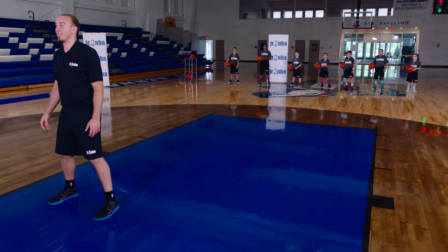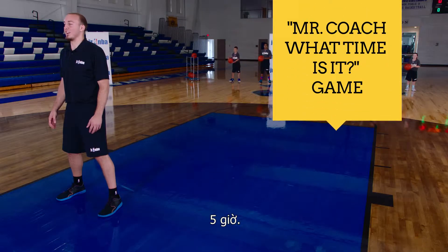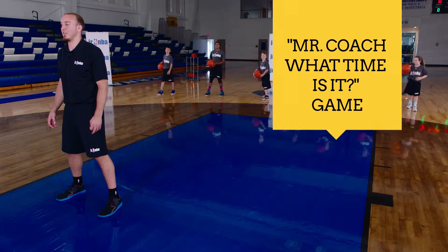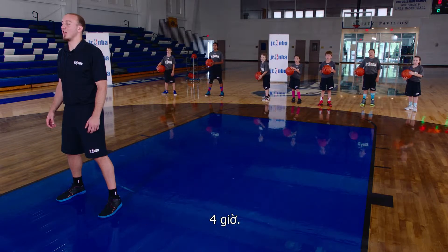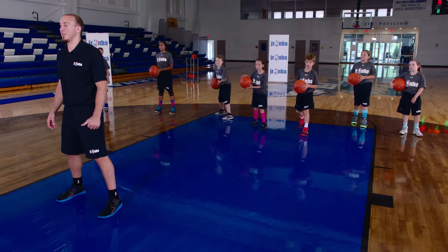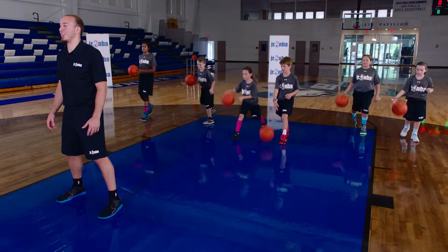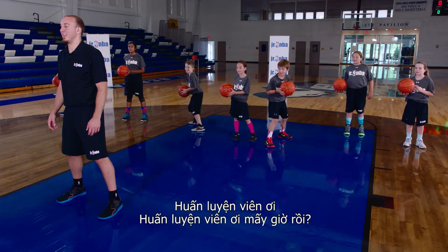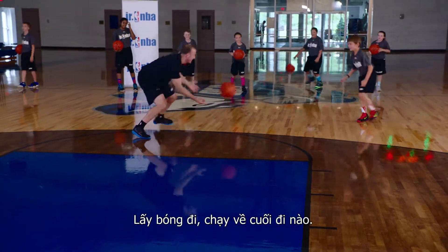On you. Mr. Coach, Mr. Coach, what time is it? 5 o'clock. Mr. Coach, Mr. Coach, what time is it? 1 o'clock. Mr. Coach, Mr. Coach, what time is it? Game time. Oh! Get it, get it, go! Finish it!